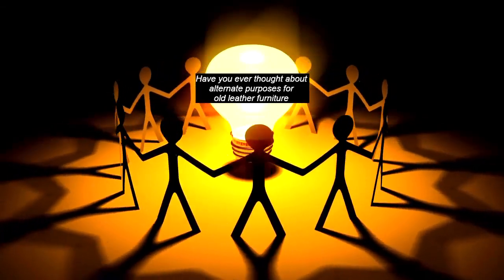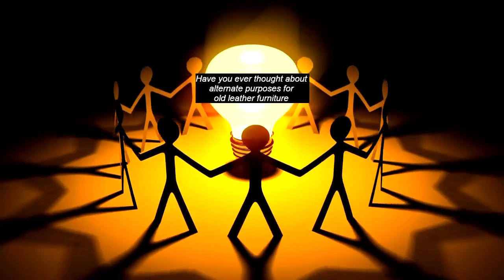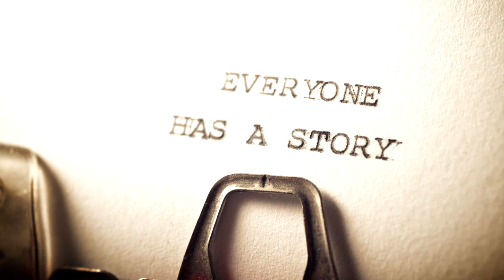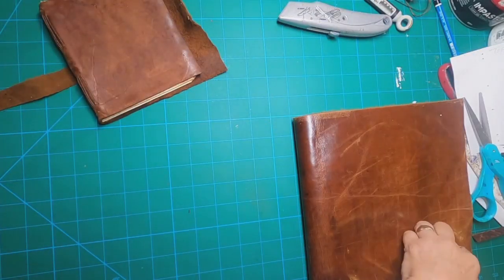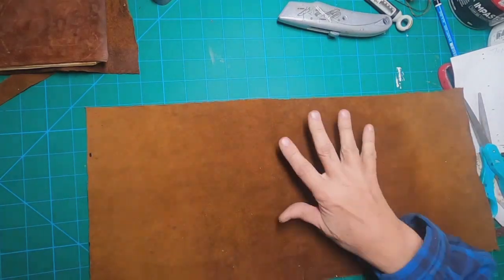Have you ever noticed a piece of furniture at a thrift shop and thought that would make a good book cover — the upholstery or the leather? My husband and I bought a leather couch and chair when we lived in Indiana, moved it to Florida, and when we moved to Georgia it was too big. He was going to sell it but didn't like the offer he received, so he just skinned the leather off of it. Now I have all of this beautiful leather and I decided it would make a great book cover.